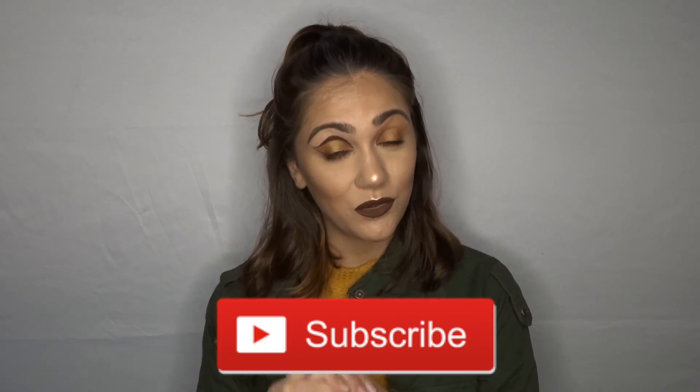That's all I have for you guys today. If you like this video please give it a big thumbs up, don't forget to subscribe to my channel and turn on post notifications so you never miss a post. I'll see you guys next time — bye!